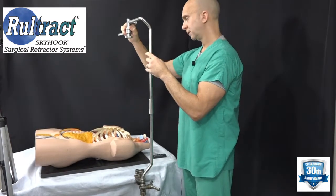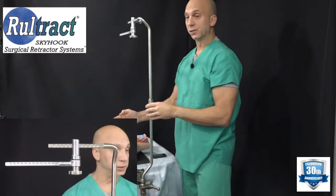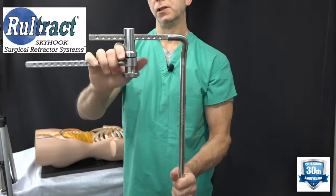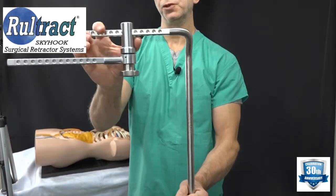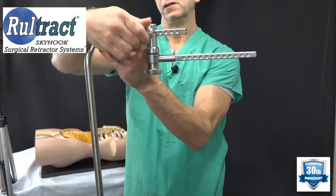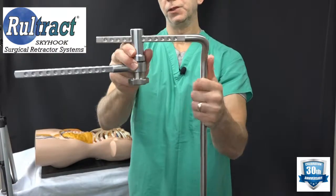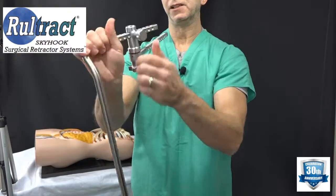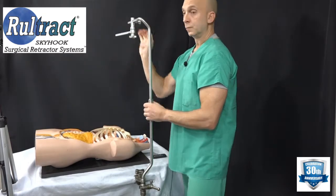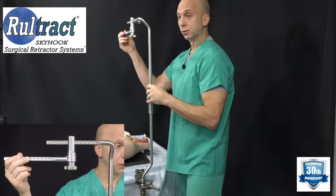Slide the extender bar onto your top post and lock it into position so that it comes out over the center of the patient's chest. There are detents or holes on all four sides of this top post, so once you find a position you're comfortable with, tighten the knob and make sure it goes into one of the detents. You can see it's locked into position and will not come off once the lock knob is tightened. Then turn the knob to lock the rotating extender bar fully into position.